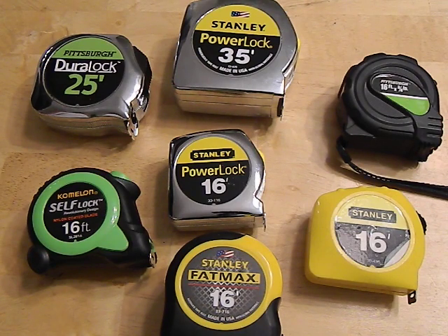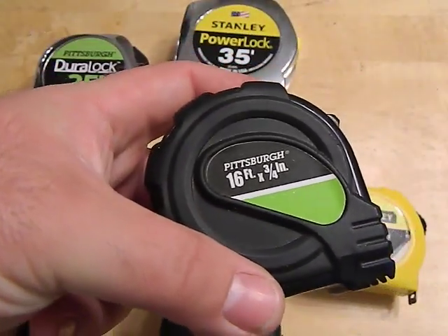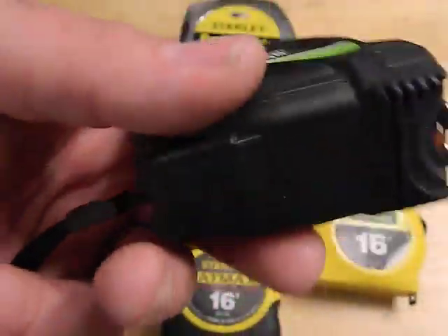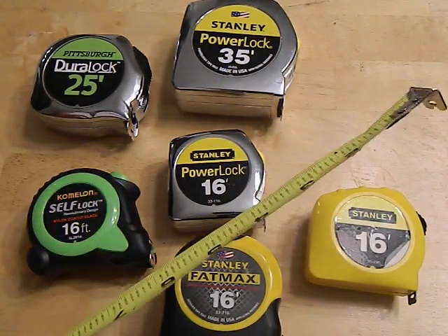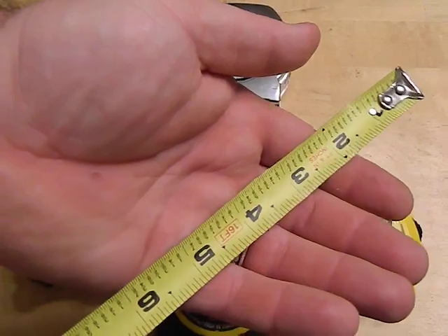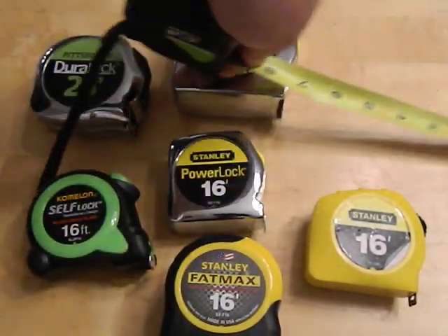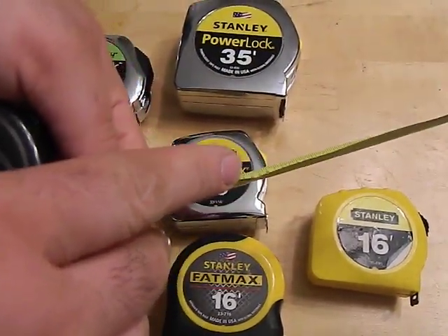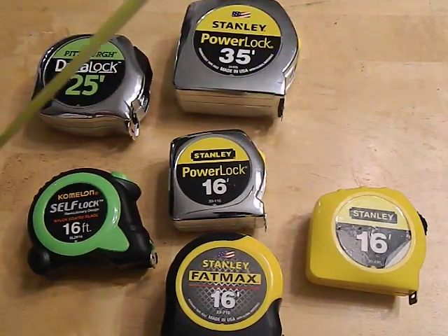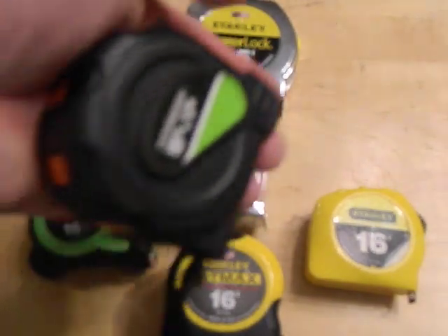So let's talk about quality. We've got a couple of Pittsburgh tape measures here from Harbor Freight — the company everybody loves to hate. Over here we have one of these little plastic case ones that you get for free with a coupon. I've probably bought about ten of these over the years but they don't last long. You can see the tape on this is pretty chewed up — the ends are all crinkled and dented, it no longer measures true, and it won't hook on to an end because you've got a bunch of bends and creases in the tape.